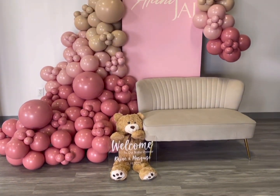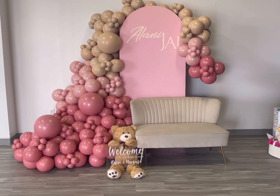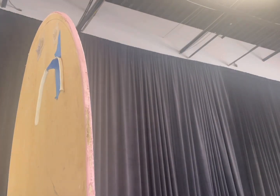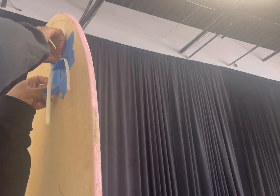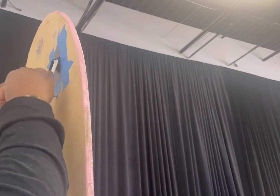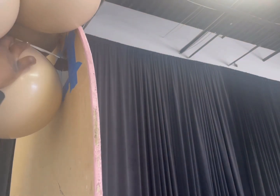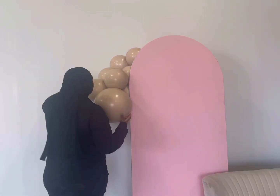Hey guys, welcome back to my channel! Today we will be creating this setup for a baby shower. The colors will be listed in the description box. The backdrop came from a local vendor along with the couch. There are clear command hooks already on there, but I was hesitant to use them on a backdrop, so I'm going to do the H method. I still did the blue tape because I want to be cautious — I don't want to ruin anybody's backdrop. I attached a cluster there and now I'm tying on another cluster.